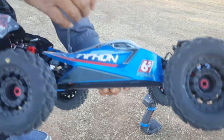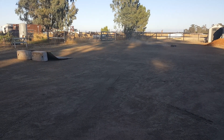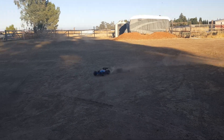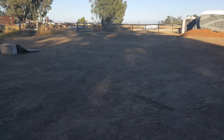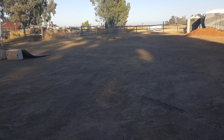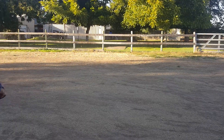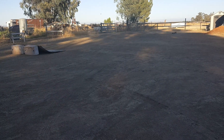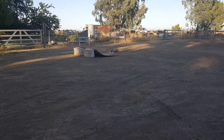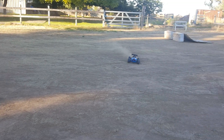It's on! It's running on 4S — whoa, that's a lot of power! Wow, this is only on 4S guys. Small little jump here. Man, she can fly — she can really fly!